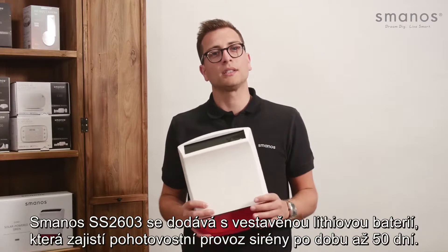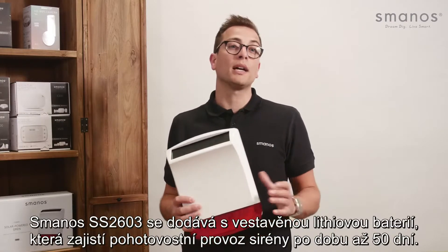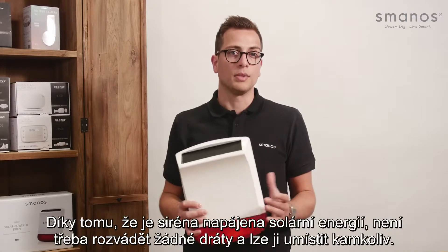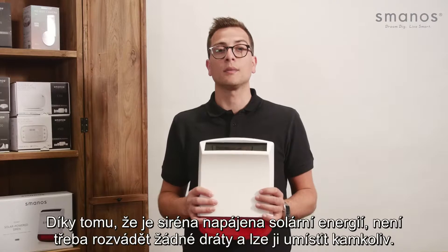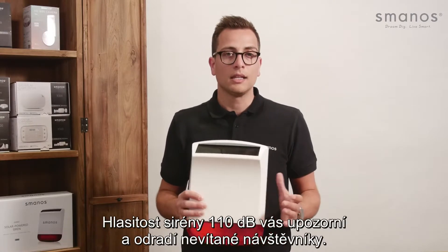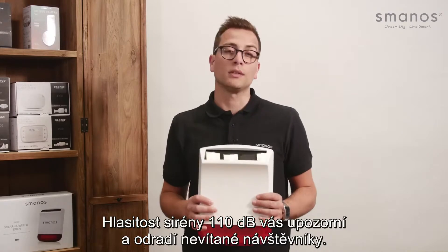The Smanos SS2603 comes with a built-in lithium battery which will keep the siren in standby up to 50 days. Because the siren is powered by solar energy, there are no wires involved and it can be placed anywhere. The 110 dB bell siren volume will alarm you and deter unwanted visitors.